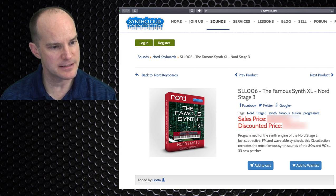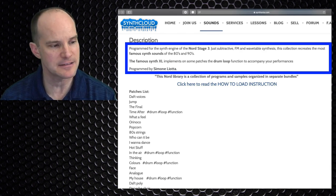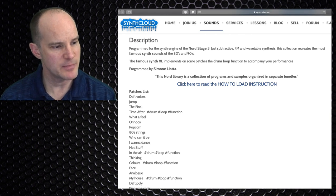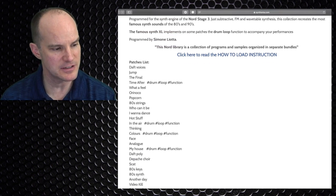This is the patch list. Essentially, it's programmed for the synth engine of the Nord Stage 3 — subtractive, FM, and wavetable synthesis. This collection recreates the most famous synth sounds of the 80s and 90s. The Famous Synth XL implements on some patches the drum loop function to accompany your performances. This Nord Sound Library is a collection of programs and samples organized in separate bundles — and that's the key here; we're going to learn how to install these.